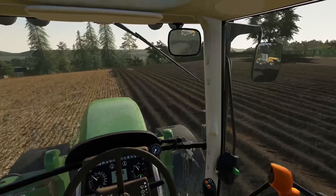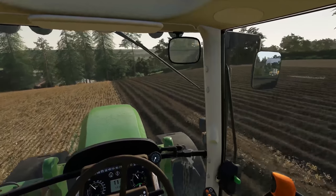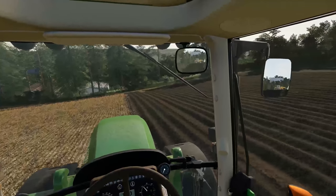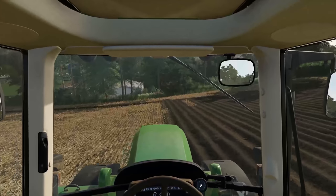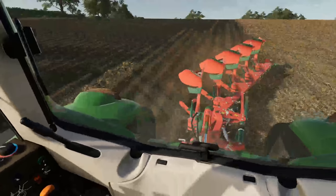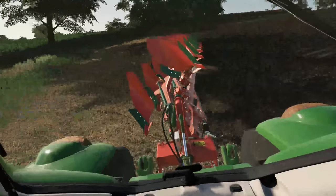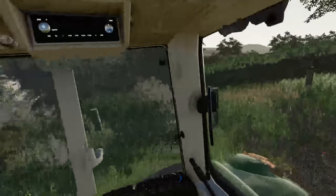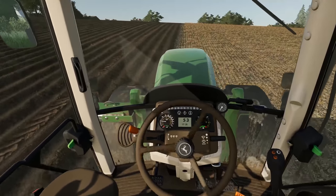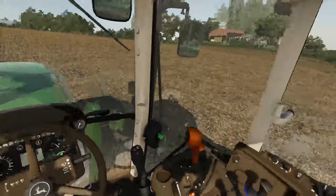We're going to keep trundling along. What we may do is put a little bit of extra seed in, just to keep the machine rumbling through there. Missed a bit there — didn't quite bury all the trash. Might have to hope the power harrow gets that properly. There's quite a lot of residue on the surface here that's not quite being buried as we'd like. That's why there are a few little bits where it hasn't quite turned over — the plow wasn't fully in the ground at that stage. But the power harrow will catch that.